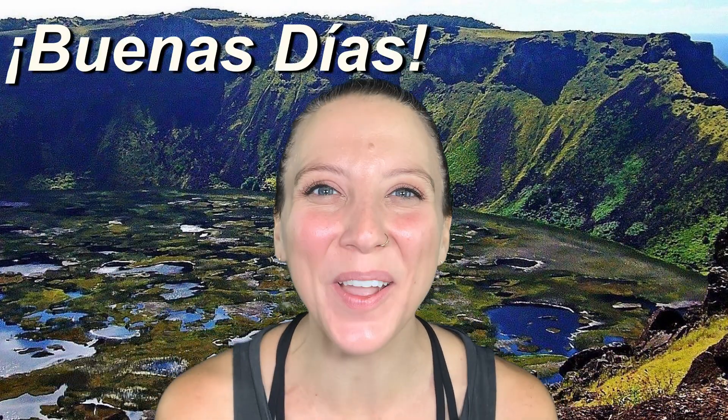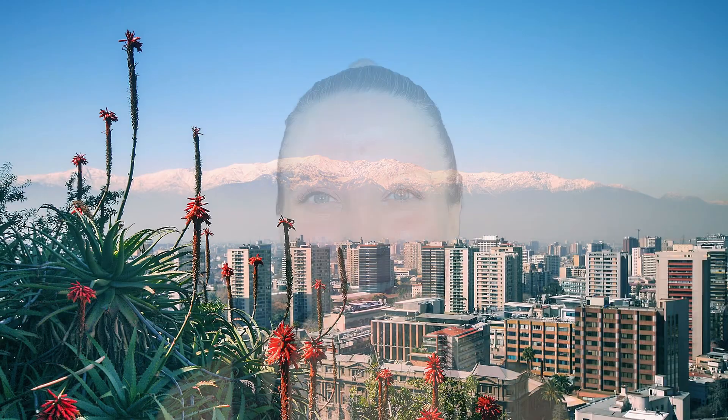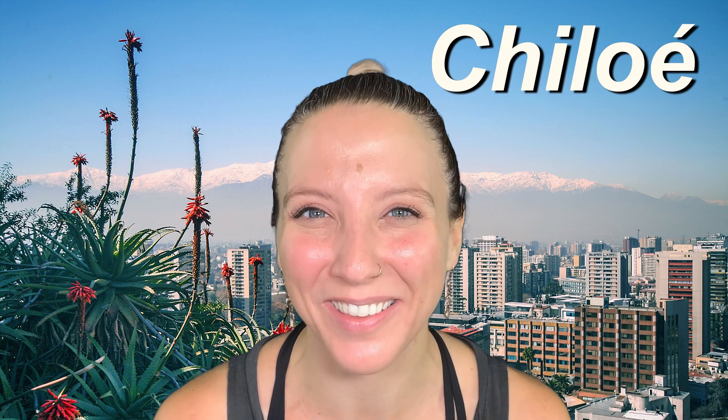Buenos días and hello! Welcome back to Kodomo Kids. My name is Courtney and this month — the whole month of September — we're learning all about Chile. Come along with us! This week we're going to be learning a Chilean folkloric ballet dance known as Chiloé. Let's take a look and see how this goes.